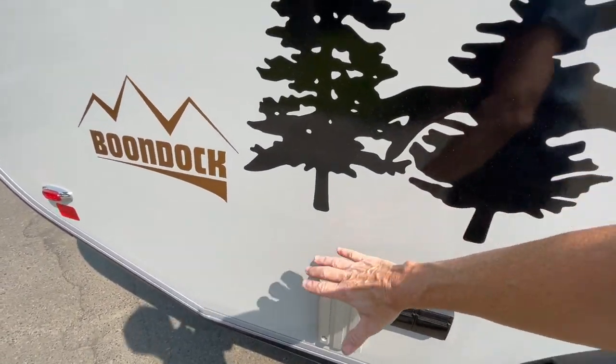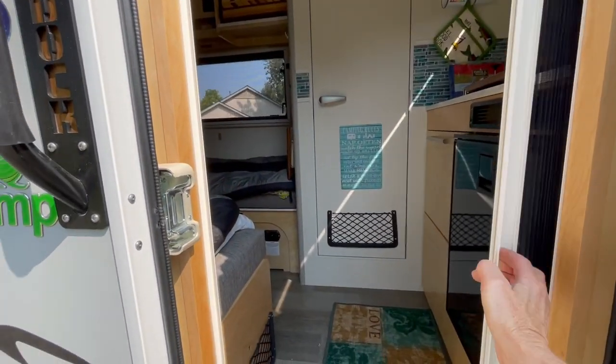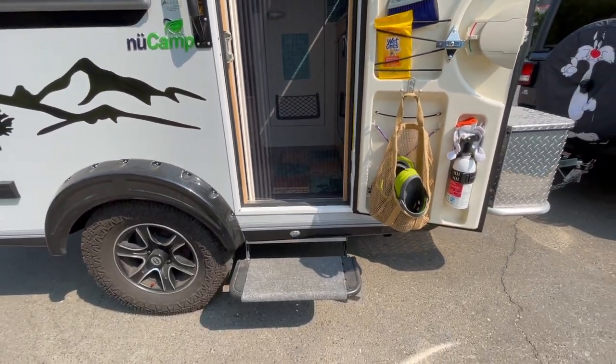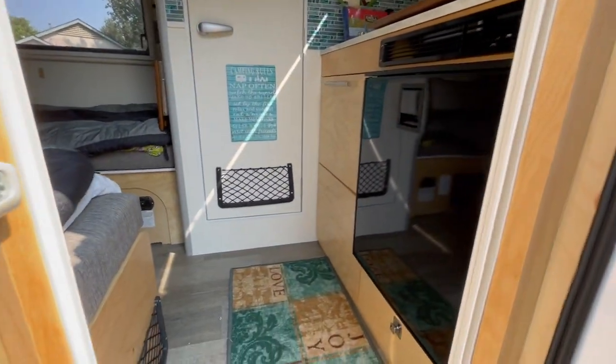Here on the outside of the Tab, of course you have the Laguna table that you can put on the outside, and that comes with the Tab as a standard. You also have the screen door — just note that the bottom of that door is not sealed, so a dog or a cat could get out if they wanted to. There are options that you can adjust with that if you want.